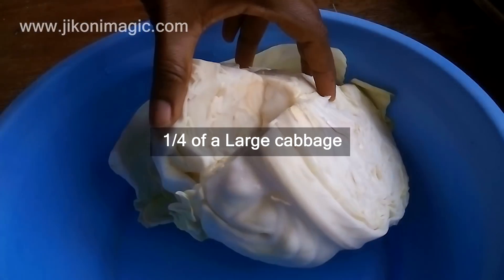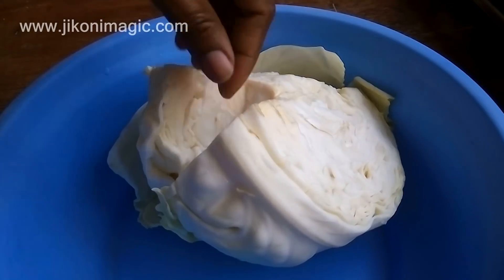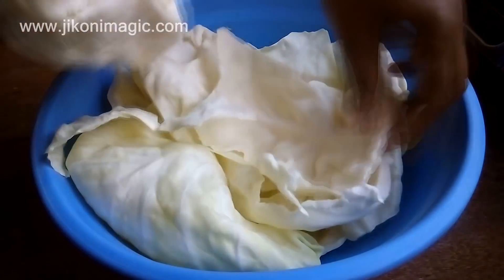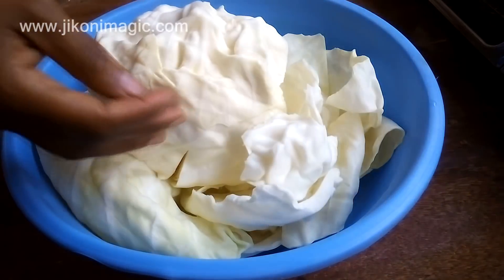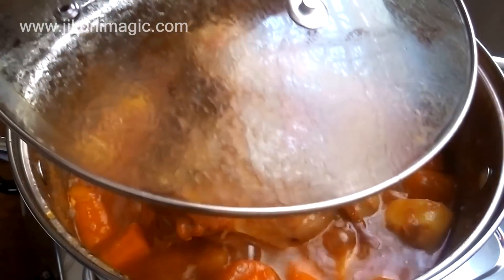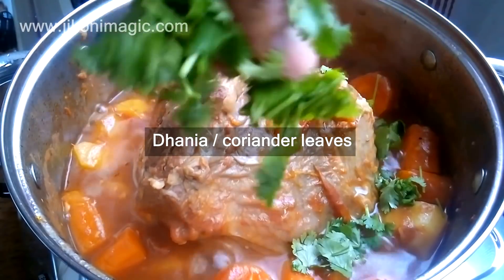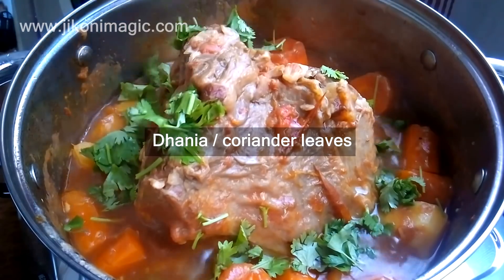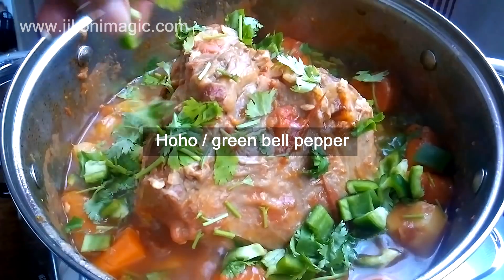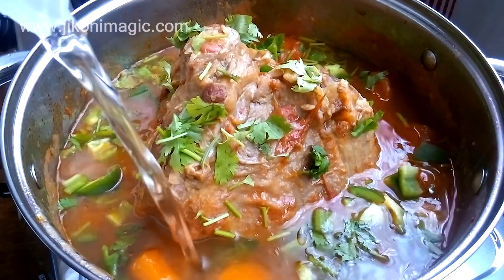As the tumbukiza was simmering, I prepared the cabbage. I used a quarter of a large cabbage and removed its hard core. The idea is to peel off each leaf so they are separate before adding them to the tumbukiza. I also added some danier leaves, with the rest added much later when I was finished cooking. I also added a handful of green hoho or capsicum. At this point I added more water, because tumbukiza just has to have lots of soup.